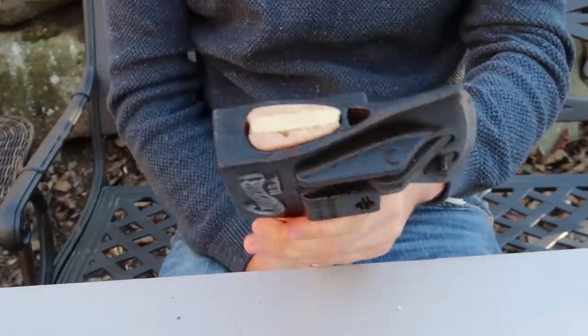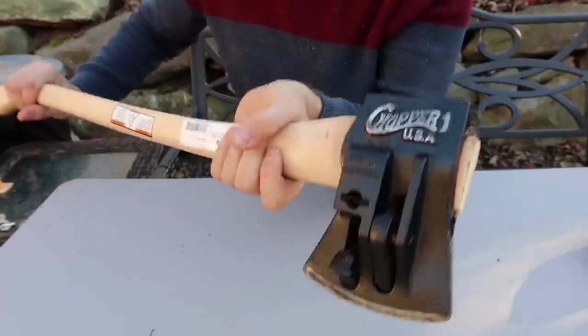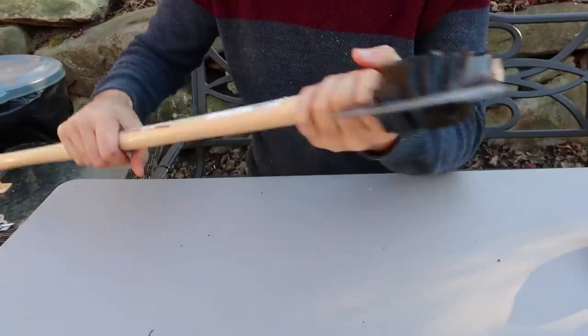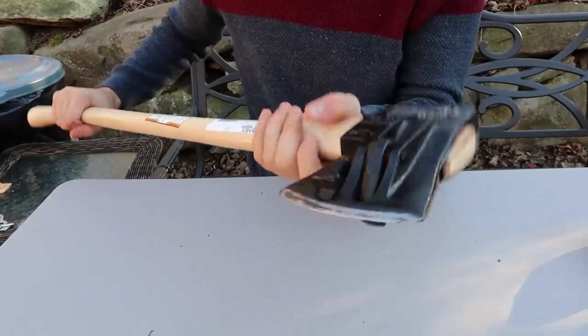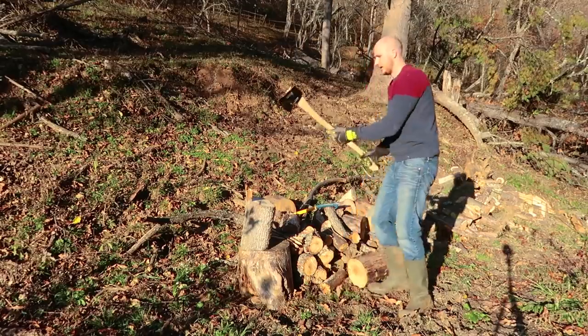Definitely not going to come off, but we'll test it out. Now look how beautiful that axe looks. And guess what — buying just the head on eBay is a lot cheaper than buying it with the handle. So I'm glad I actually got just the head. That axe looks super mean, I love it.